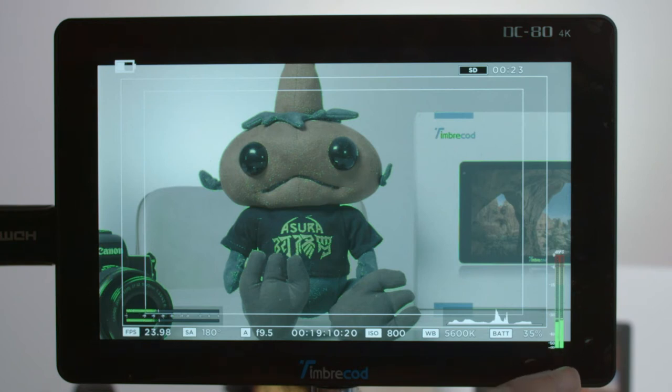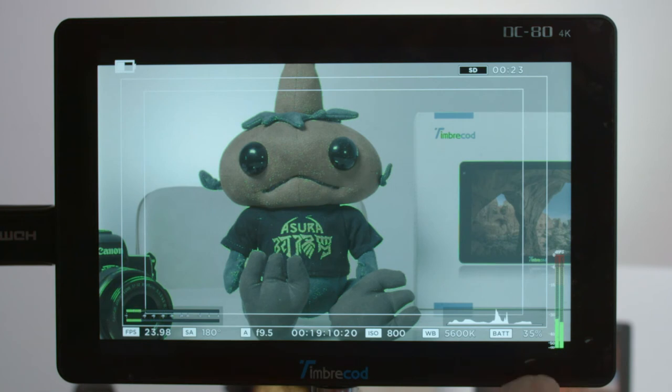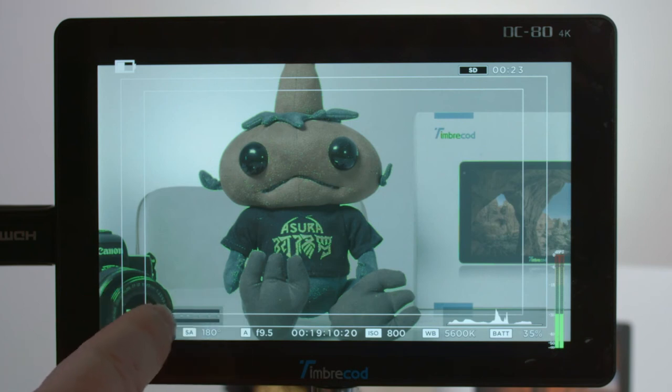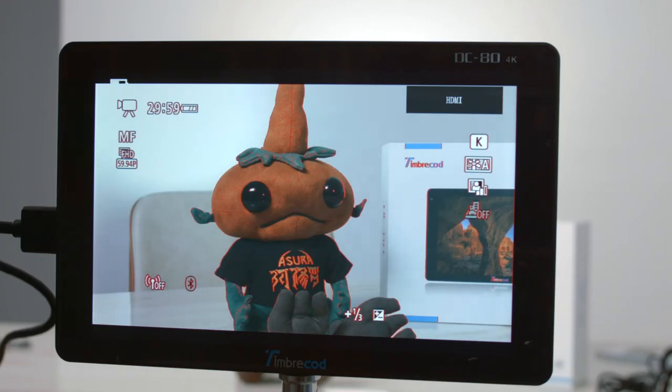These levels over here are from the monitor itself. If you're shooting with a DSLR, you may not have camera-side levels, but as long as your DSLR outputs HDMI audio, you can monitor your audio here. A lot of DSLR cameras won't display it on screen - it'll be in settings - so the great thing about this monitor is you're able to visualize your levels and make sure they're doing great.